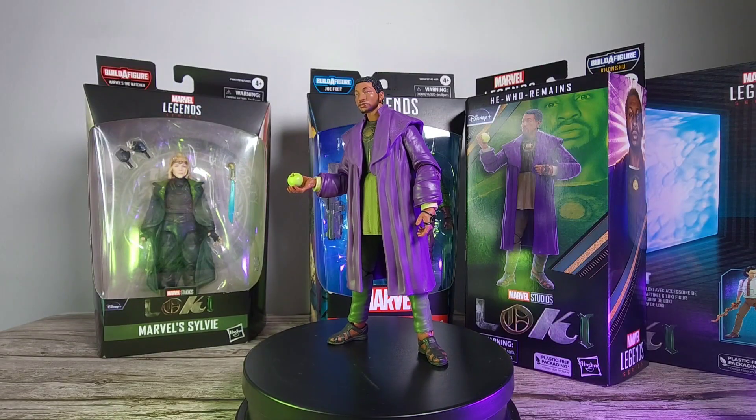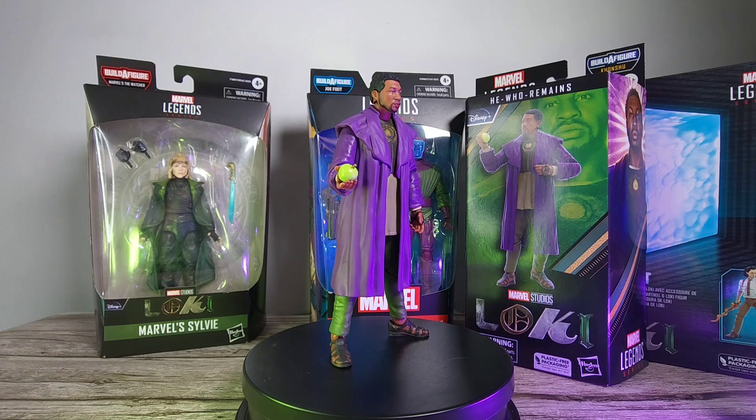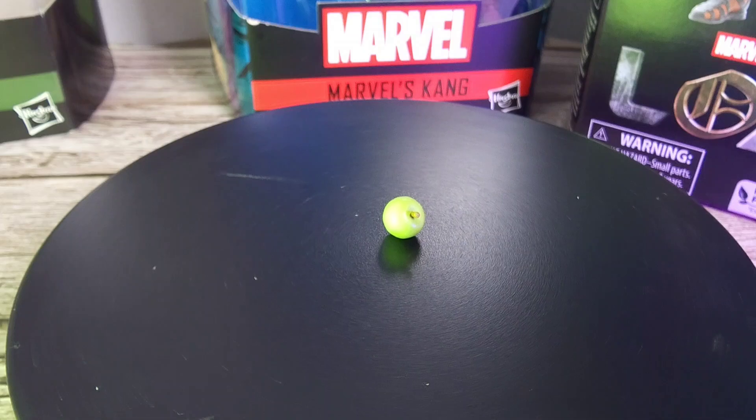Here is the He Who Remains figure and it looks really cool, but before we check it out further let's look at the accessories that come with the box. Other than the BAF part from the Khonshu, what we're getting here is an apple.